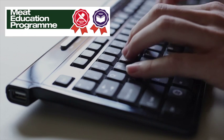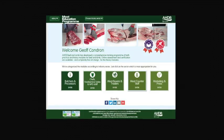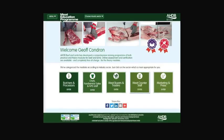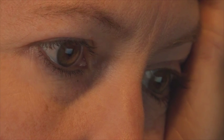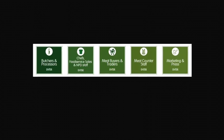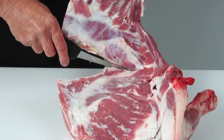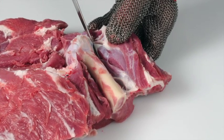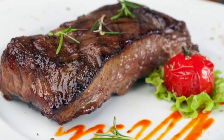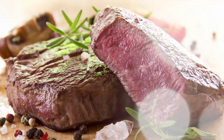AHDB Beef and Lamb has launched the meat education program, an accessible and free-to-use web-based educational resource for the whole of the meat industry. It aims to help you enhance both your knowledge and understanding and provide you with certification. It is targeted at the whole of the meat supply chain, including learning how to debone and break down beef and lamb carcasses into primal cuts and how to cut primal muscles into retail and food service cuts, and how to produce cuts that deliver a more tender and consistent eating quality.